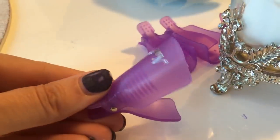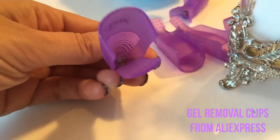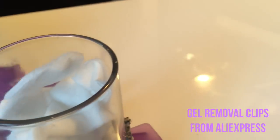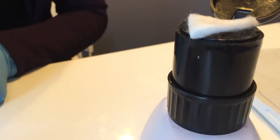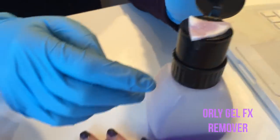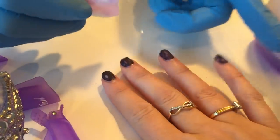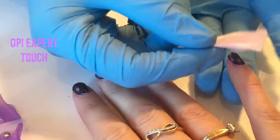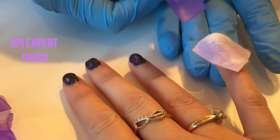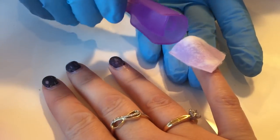We're going to use these cool clips I found on AliExpress — they clip onto the end of the nail. First, take a quarter of a cotton pad and put remover on it. I'm using the All Effects remover, which is pretty strong and really good. My next favourite remover is OPI Expert Touch, that's good as well. She's going to clip them all on, and on the thumb we're going to use a foil.